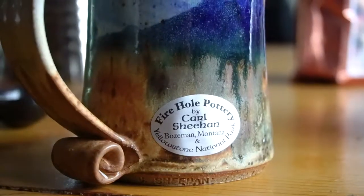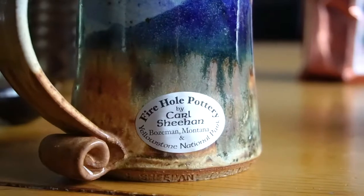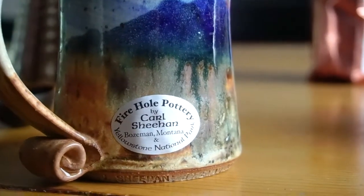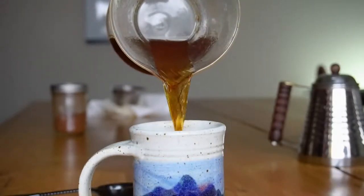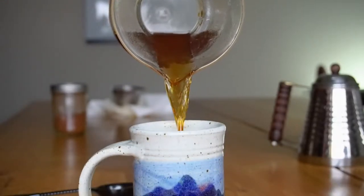Today we're going to drink out of this Firehole Pottery Mug by Carl Sheenan, based in Bozeman, Montana, available in our store. Once your coffee is ready, pour and enjoy.